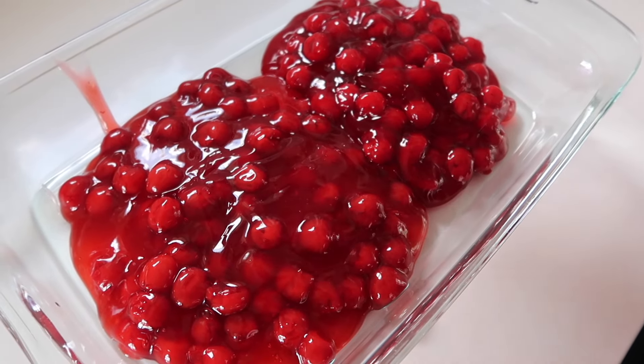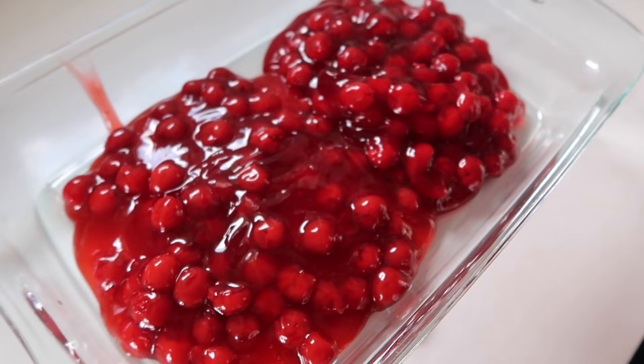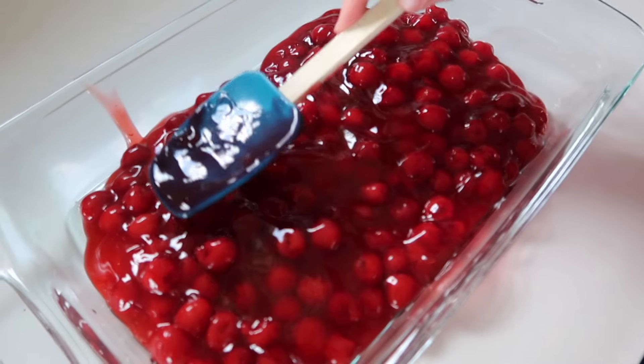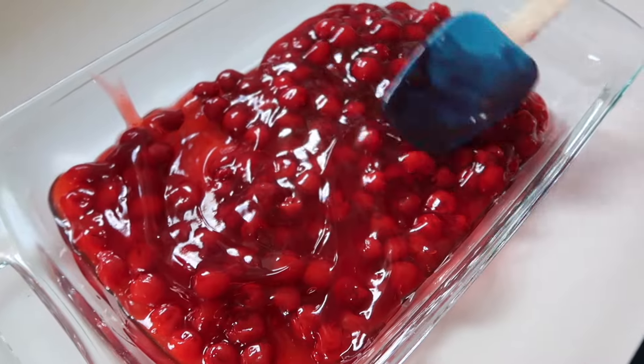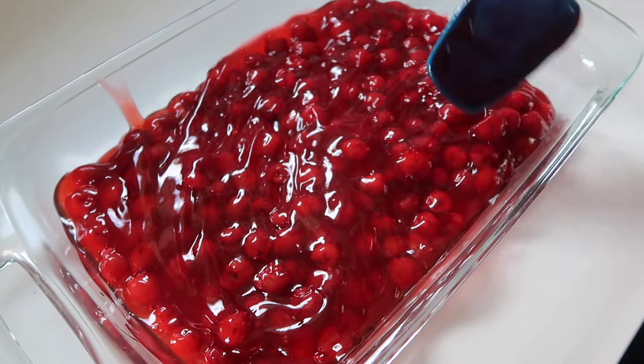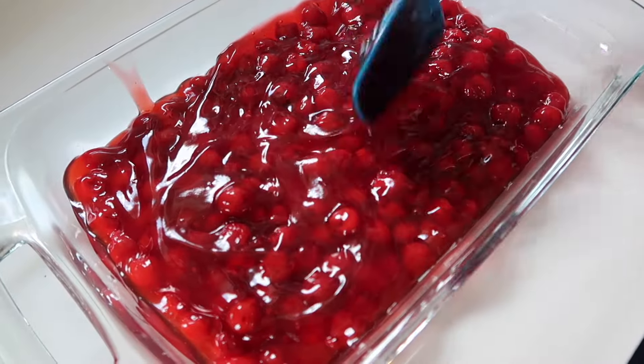This is two cans of cherry pie filling going into the base of a 9 by 13 inch baking dish. So the first part of our formula is two cans of pie filling — pretty much any kind will do. You're going to want to get that into an even layer like you see here.